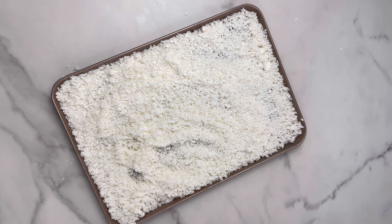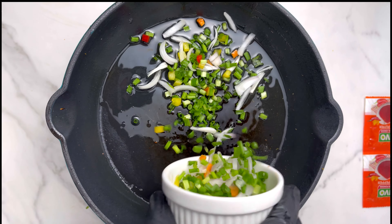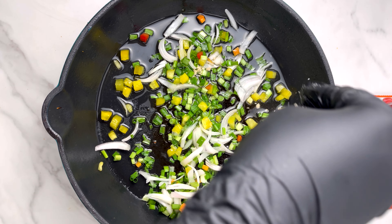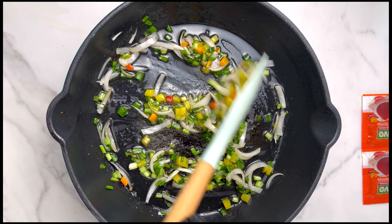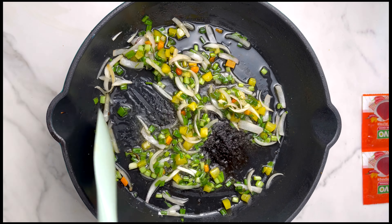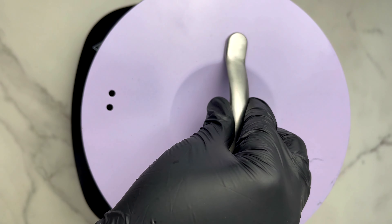Now I'm going to make a little sauce for our acheke. People normally add a Maggi cube to it, but I wanted to go out of the way and do something different. I added some oil, my vegetables, and a Maggi cube. Instead of adding the Maggi separately, I'm going to pour this sauce directly into our acheke.